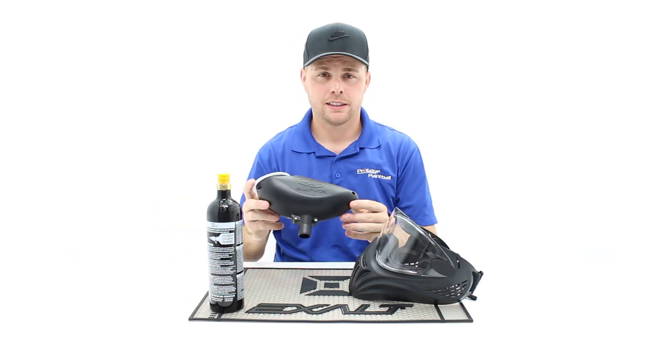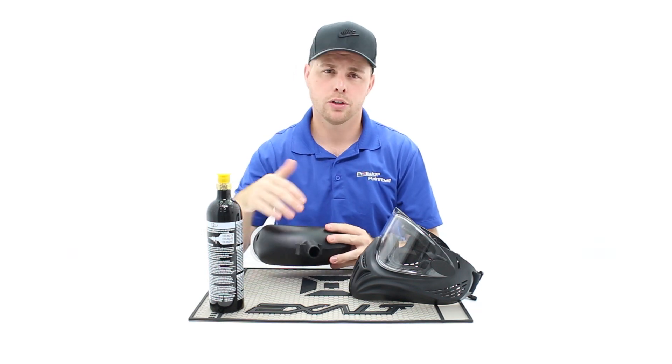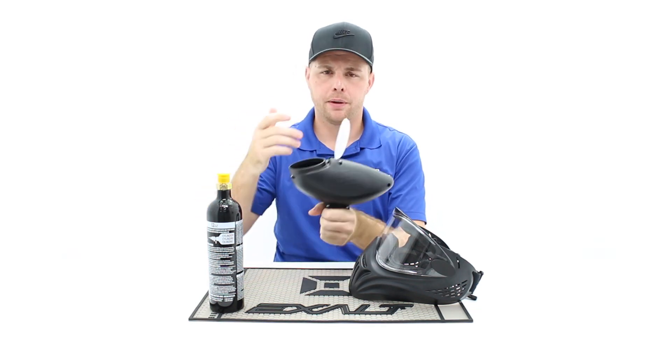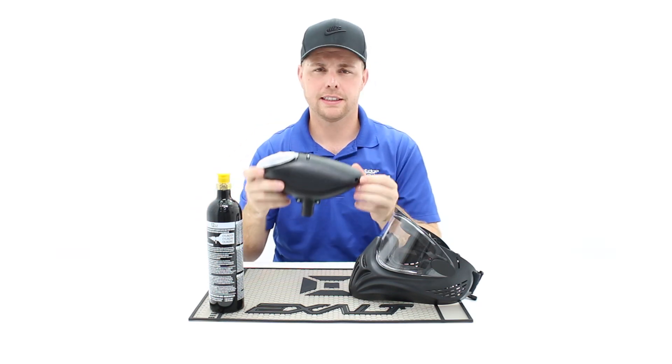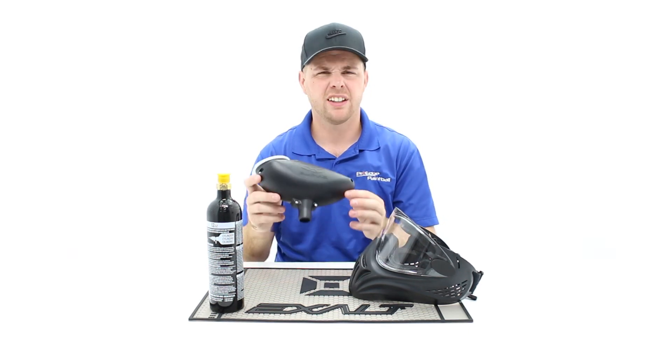Your basic hopper — this is just the basic entry level one. It has no electronics, no motor, nothing. It attaches to the top of the paintball gun, you open it up, put paintballs inside, snap it closed, and you're good to go. This is what every single paintball player needs for an entry level paintball gun. These are about five bucks.